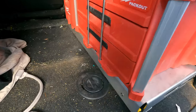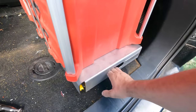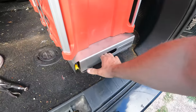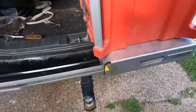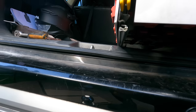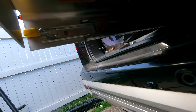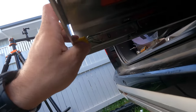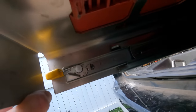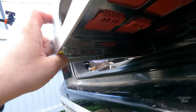Still slides extremely well, exactly like it did without the weight on it. Easy enough to move around, locks in, locks out. Always wonder how long these locks last.